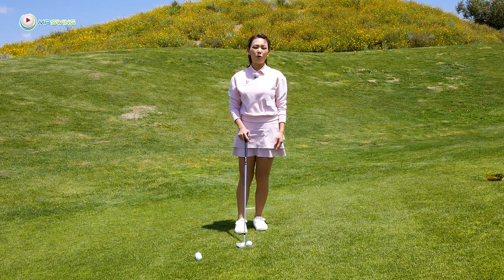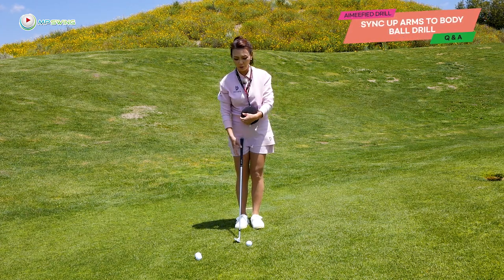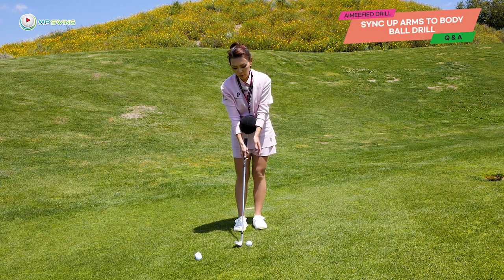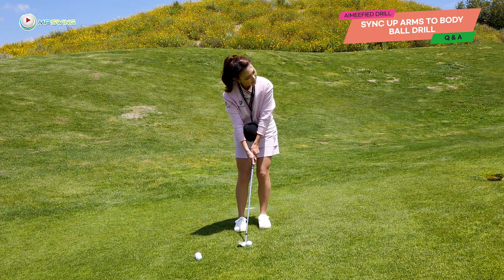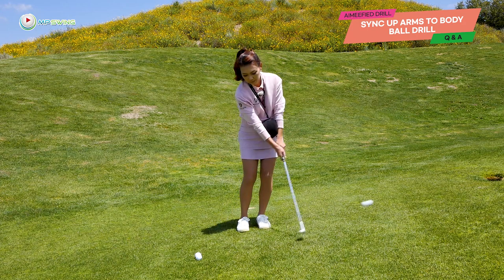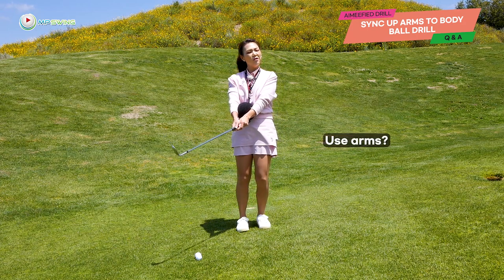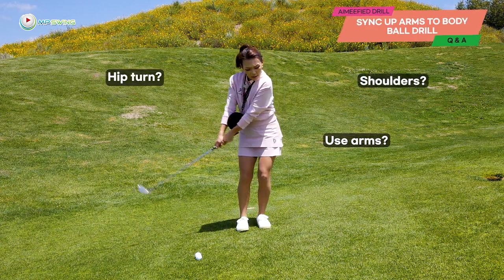So let's skip straight to the Aimify drill! This is one of my favorite drills. It really helps you prevent getting armsy or not using your body. All you do is put the ball between your forearms like so, and then you're going to start chipping. When you chip, you're going to ask yourself: do I use my arms to move this ball, or is it my hips, or is it my shoulders?